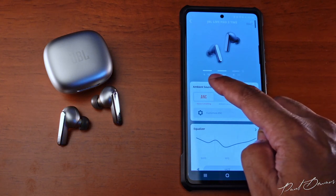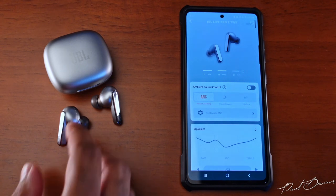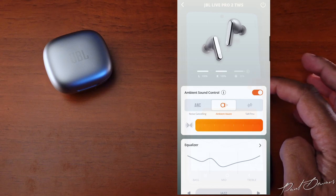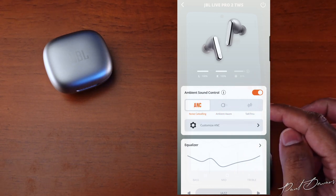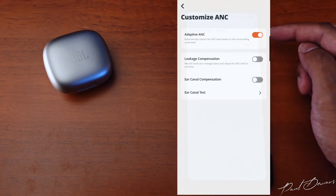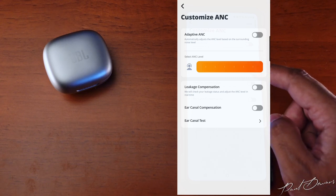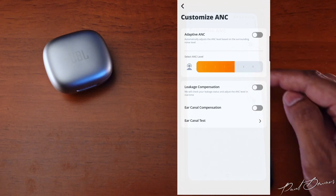When wearing the earphones you can toggle ambient sound controls on or off, or activate active noise cancelling with a customization option. Switching on Adaptive ANC will automatically adjust its intensity depending on your surroundings. When set to manual, you have seven intensity levels to choose from.